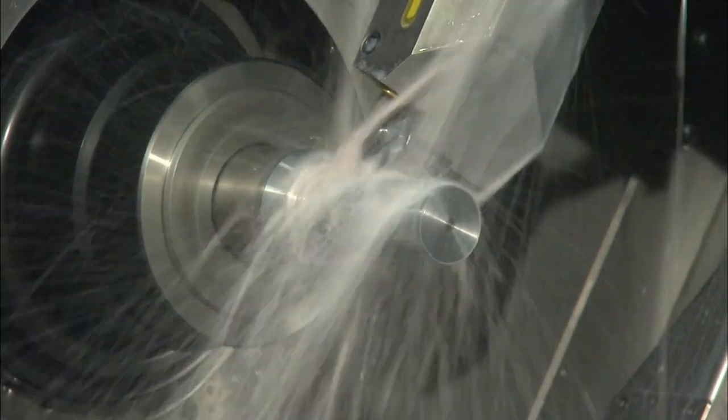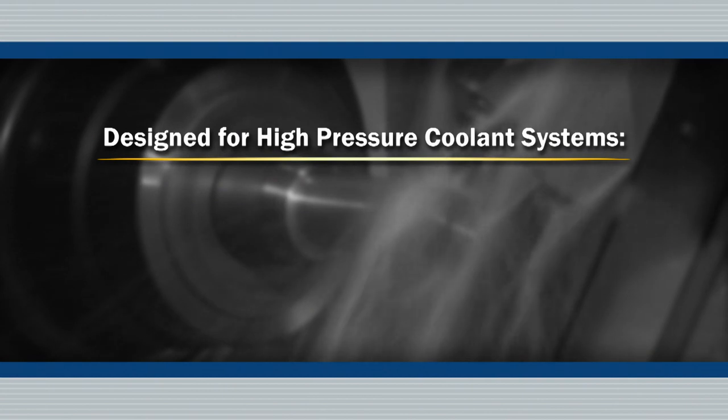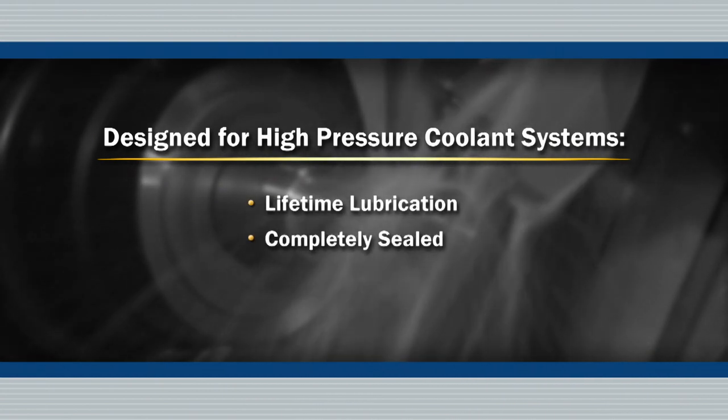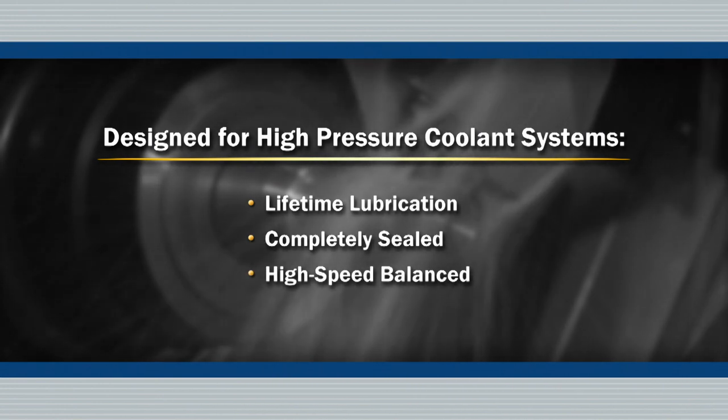Royal QuickGrip CNC Collet Chucks are designed for today's high-pressure coolant systems. They're lubricated for life, incorporate multiple o-ring seals to keep coolant and contaminants out, and are balanced for high-speed operation.